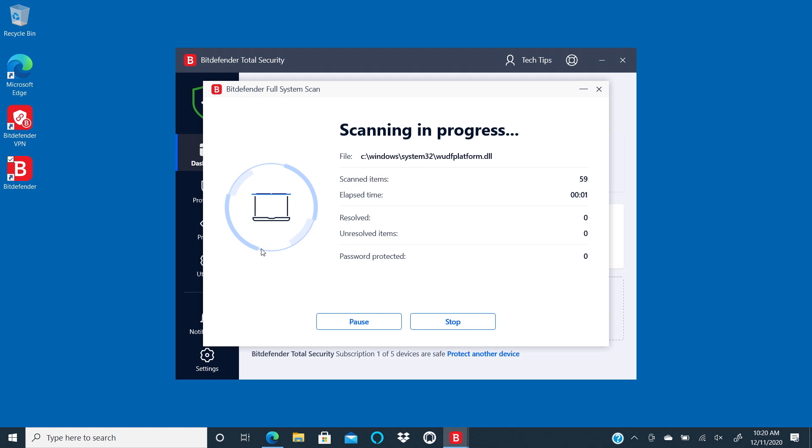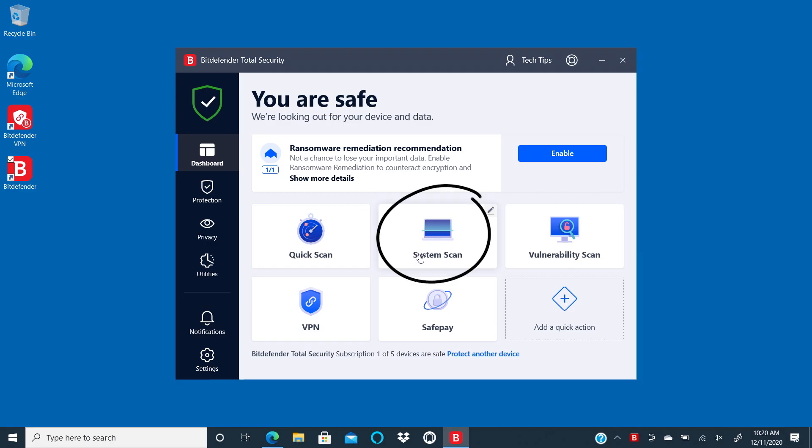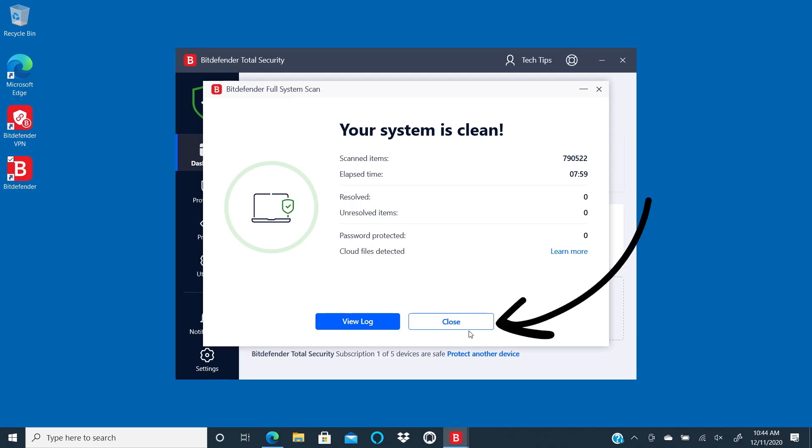Now let's move on to the System Scan. This will run a more comprehensive scan of the entire system, but you should know that this can take a little while depending on how much content you have on your computer. To get started, click on System Scan, then click OK, got it. When the scan is done, if there were threats, you'll see a list along with suggestions. When you're done, click Close.